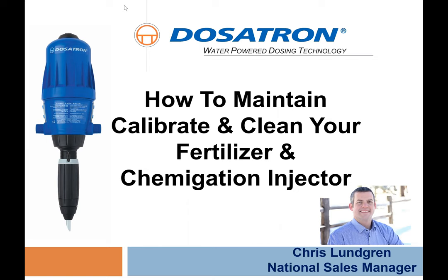It looks like everybody has come into the room. Chris, can you hear me okay? Yeah, I hear you. Thanks everybody for coming to our first webinar of this Horde Academy season. Chris Lundgren from Dosatron is here today and he's going to present information on maintenance, repair, and calibration of Dosatron injectors. Chris, take it away.